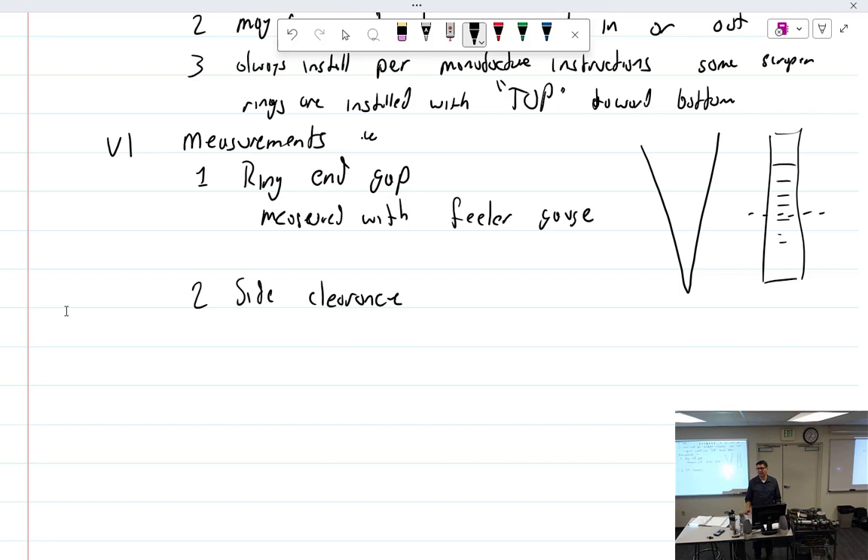What happens if you don't have enough end gap and you don't fix it? As the piston travels down into the choke, it's going to get too tight — not enough space. The ring will make its own space by breaking. That's really bad.